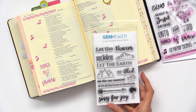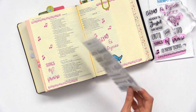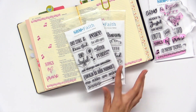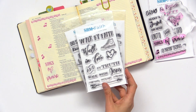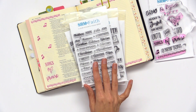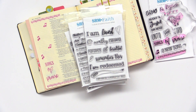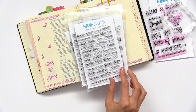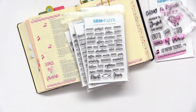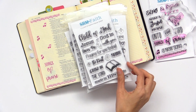Let me show you some of the options. There's Heaven and Earth, Words of Faith, Walk by Faith, New Testament Books of the Bible, I Am, Old Testament Books of the Bible, Daily Devotions, In Jesus' Name, and lastly, Child of God.